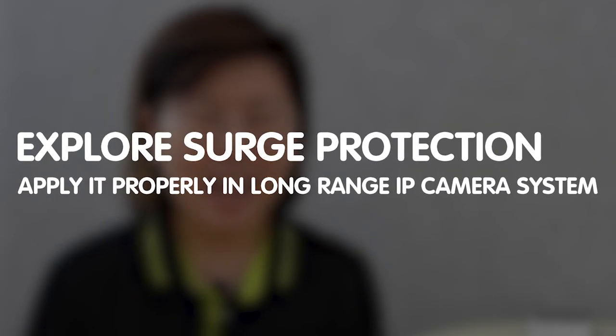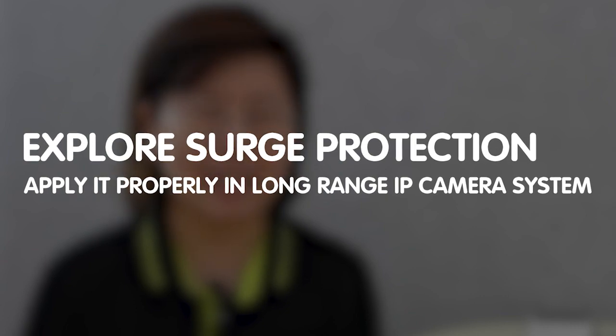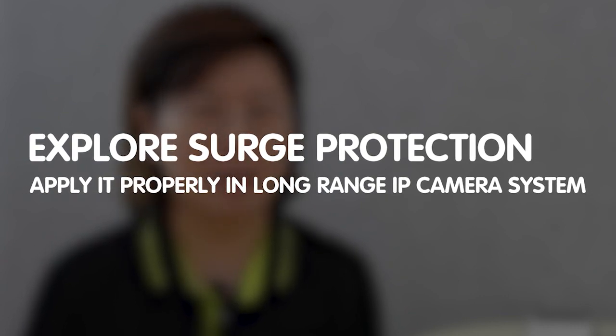Hi guys, are you tired of worrying about potential power surges damaging your long-range PoE camera setup? Today in this engaging video, I'm going to dive into the world of surge protection and show you how to apply it properly in a long-range IP camera system.